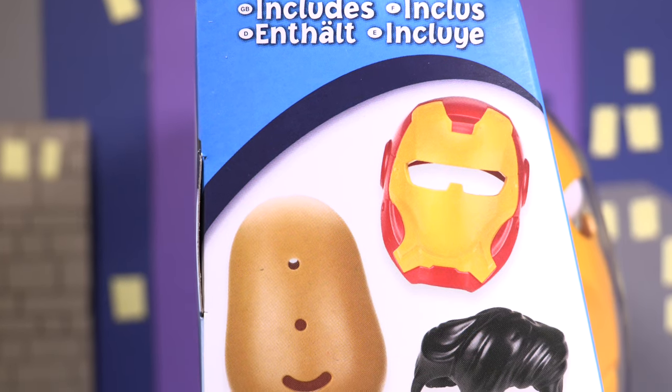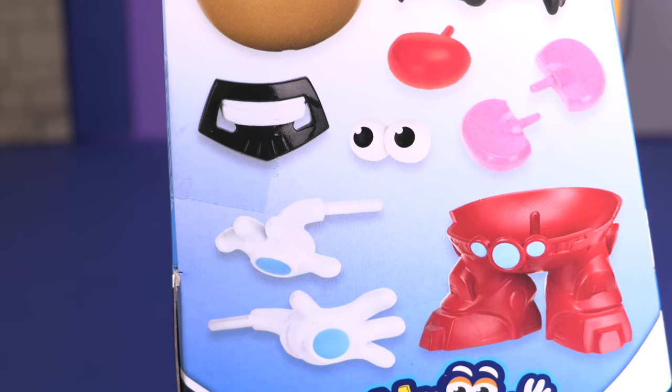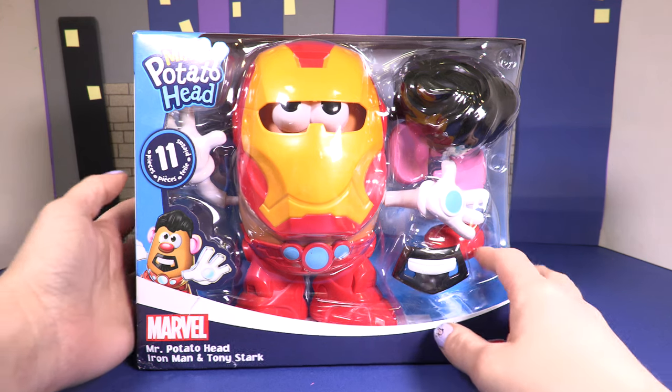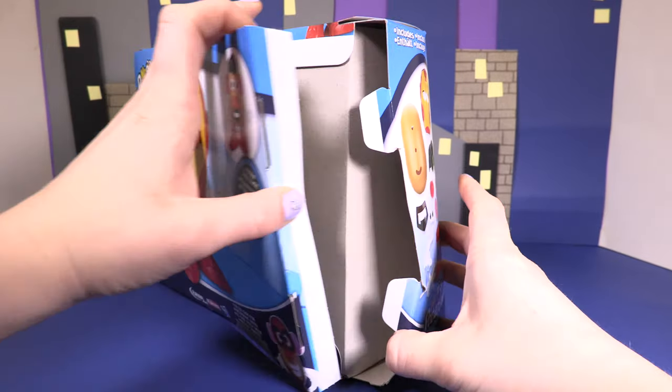This set includes a mask, a potato, hair, nose, ears, eyes, a goatee, hands and trousers. Wow, everything we need to turn Mr Potato Head from Iron Man into Tony Stark. Let's get this toy open.